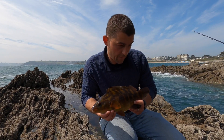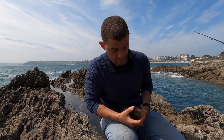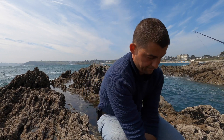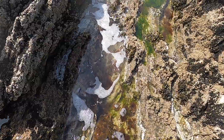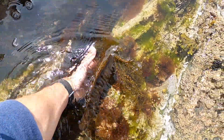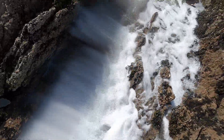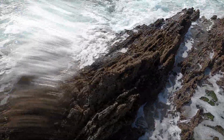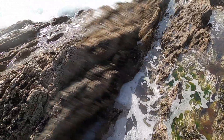Keep him in this rock pool here, I'll get a photo of him. We're going to have to move because the tide's getting higher and the waves are getting stronger. So yeah that was perfect timing — let's get a photo and let's get him back. I'm just going to leave him here in this rock pool and wait for the waves to come and take him out of the rock pool.